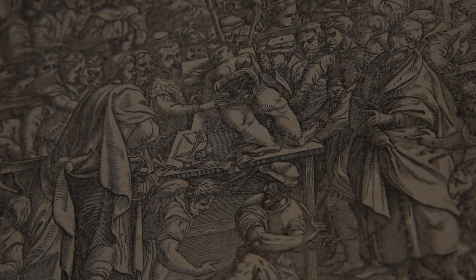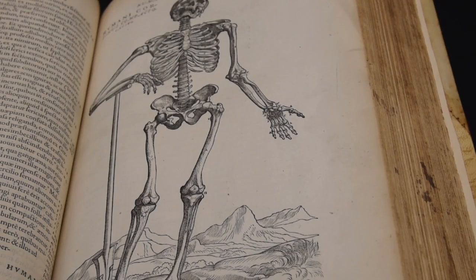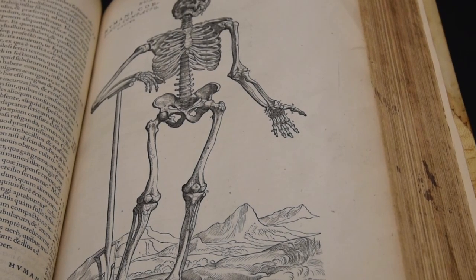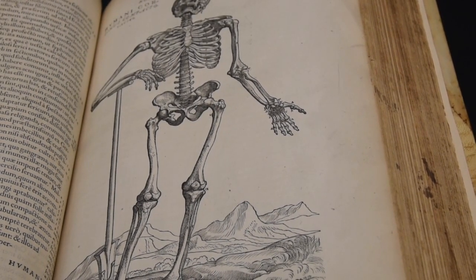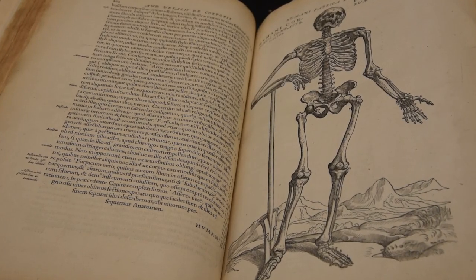It is known for its title page, where Vesalius is the instructor and dissector, as well as the three skeletons and the fourteen muscle men. It includes more than 220 anatomical woodcuts in the text, including 17 full page and more than 200 woodcut initials.